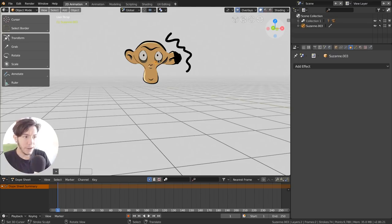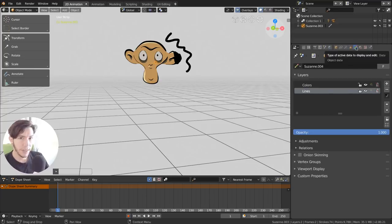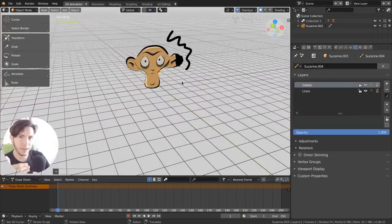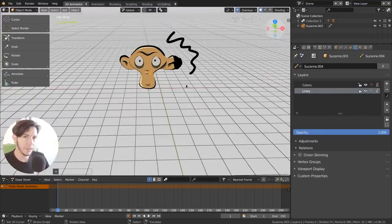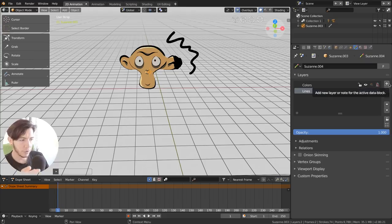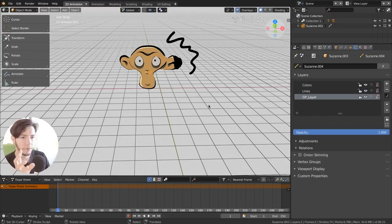Grease Pencil objects are now more than ever just another object within Blender. They have modifiers, effects specific to them, and also a Grease Pencil data context — like mesh data but for Grease Pencil. You can split strokes in 3D space, and the object also has layers within it, with colors you can enable or disable — just like a 2D animation software.